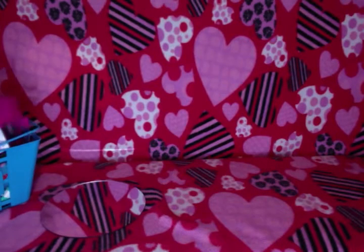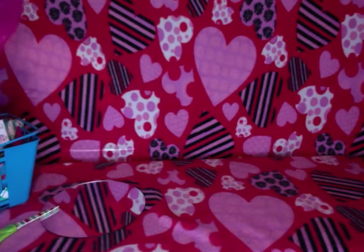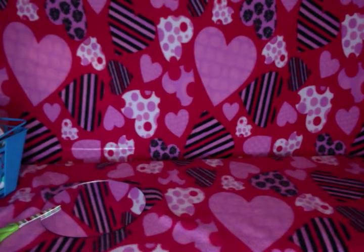I'm just going to put this right here so I can get it. I'm going to have handy dandy scissors. Some things are wrapped and some things aren't, so I'm going to start with something wrapped.